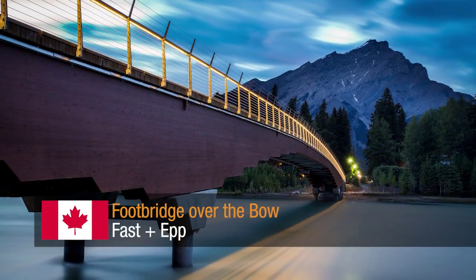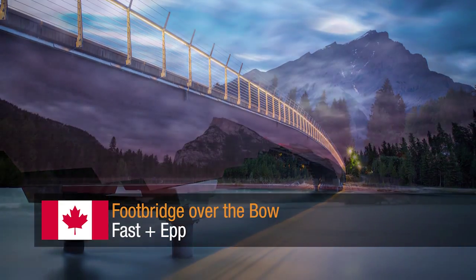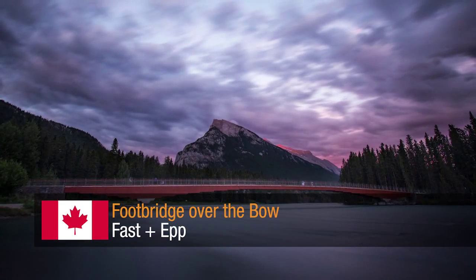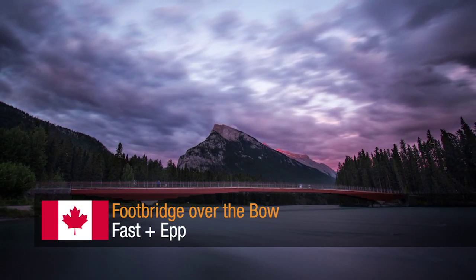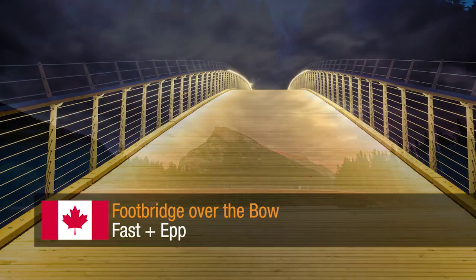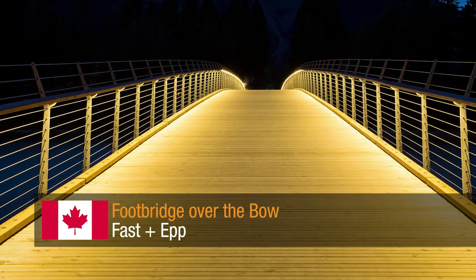Footbridge Over the Bow by Fast and Epp. Achieving the slender form in timber for this 80-meter clear-span footbridge was made possible by controlling vibrations with a pair of unique tuned mass dampers to address both walking and jogging frequencies.